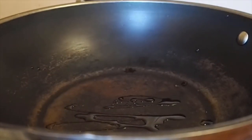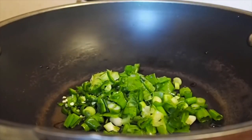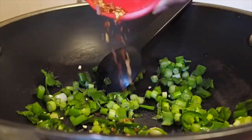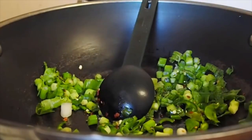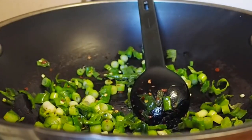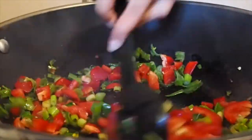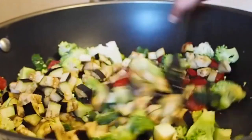In a big wok or pan, add some water or olive oil — if you have a good non-stick you might not even need it. I always start by frying the spring onions and adding all my spices — chili flakes, turmeric, and mixed spice. Really fry the onions up to get that nice flavor coming through, then start adding all the vegetables, starting with the capsicums and then the eggplant.